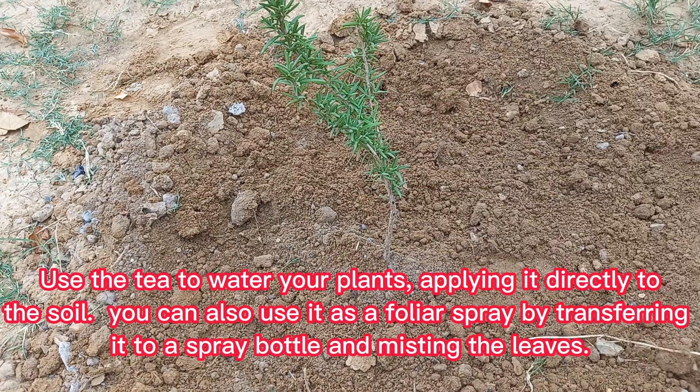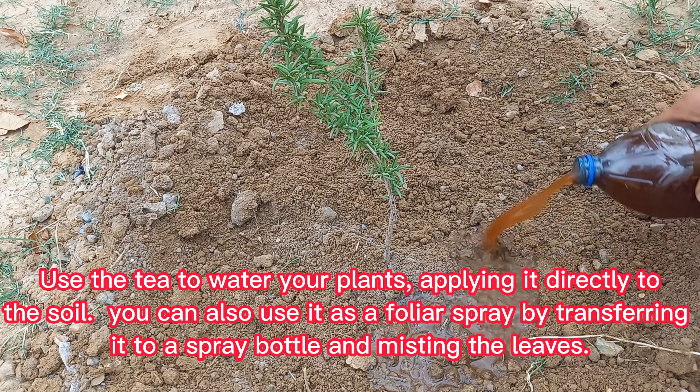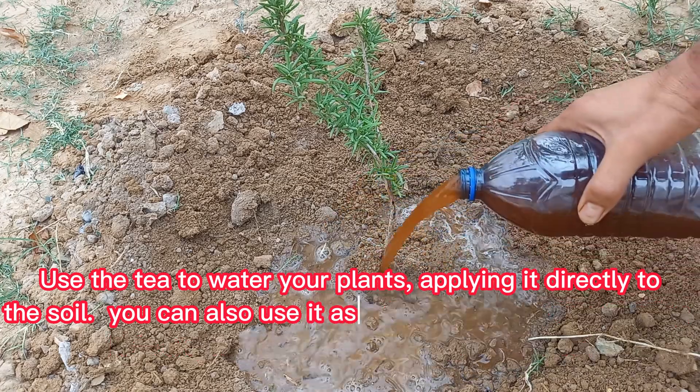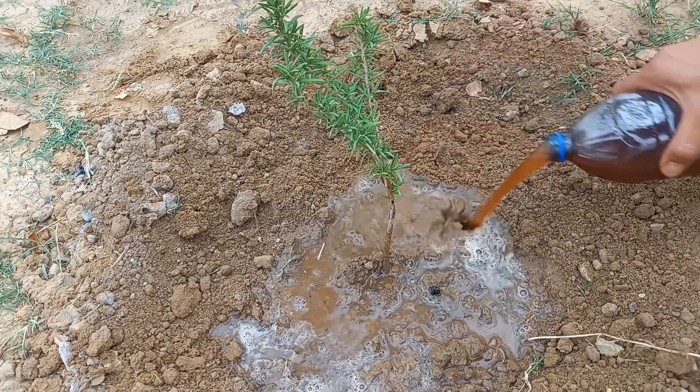Use the tea to water your plants, applying it directly to the soil. You can also use it as a foliar spray by transferring it to a spray bottle and misting the leaves.